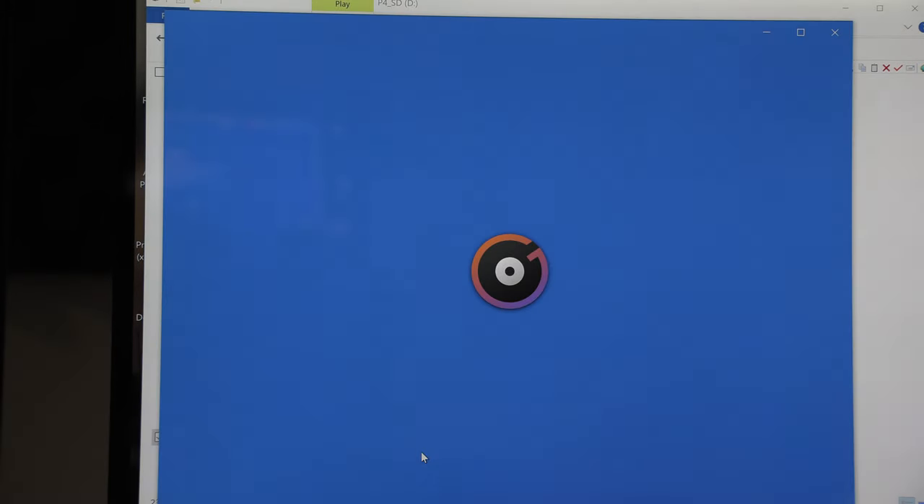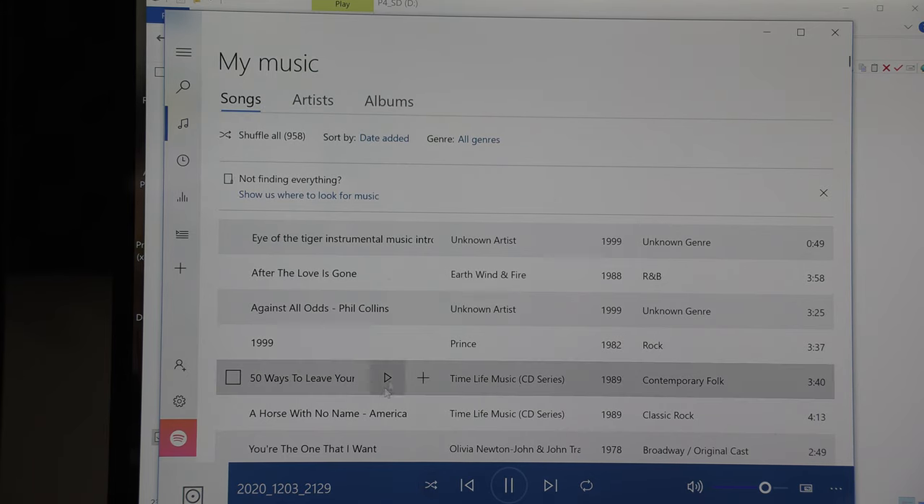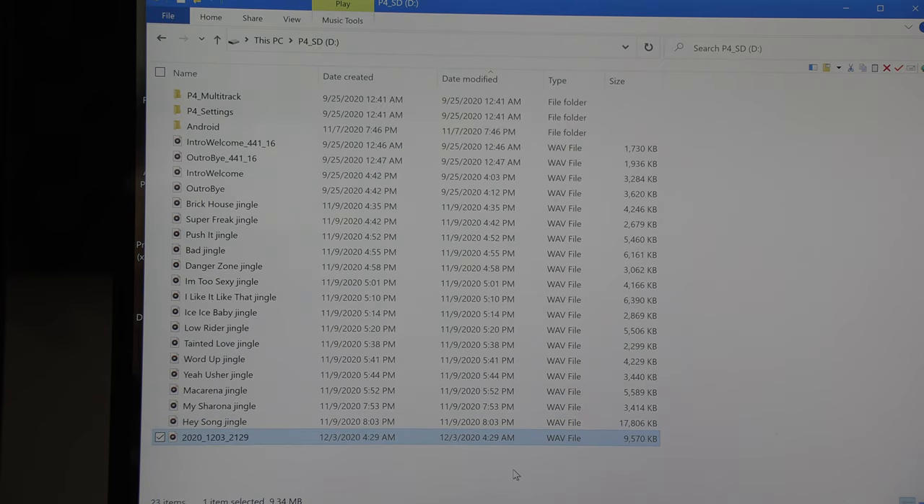I'm going to play this combined stereo file now to confirm it is in fact the correct recording. [Playback plays — Casey Senior and Casey Jr. demo podcast episode]. Great, so that is confirmed — that was the actual recording that went into the PodTrack P4 earlier.